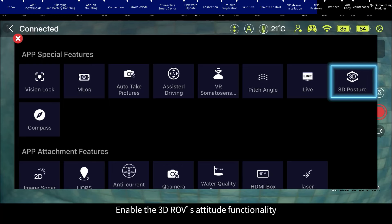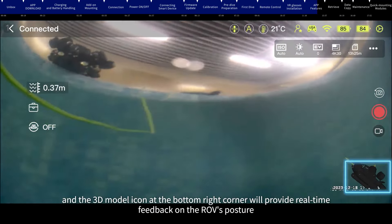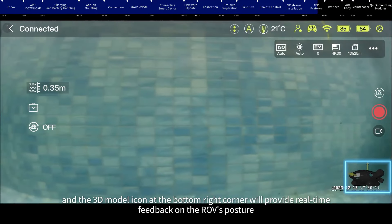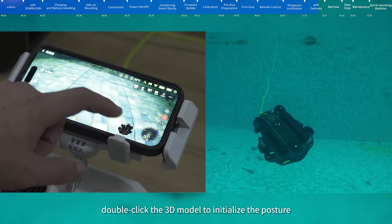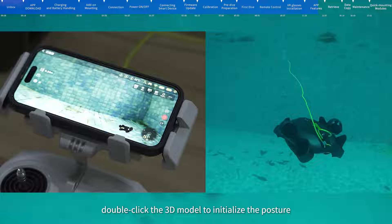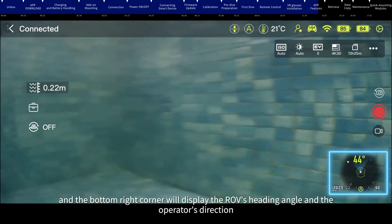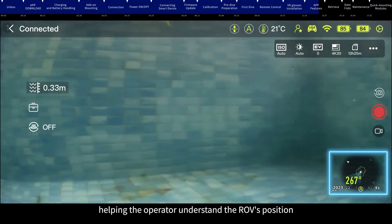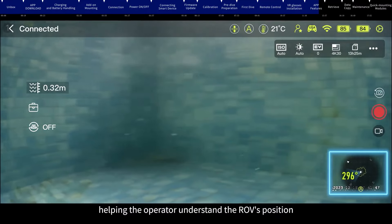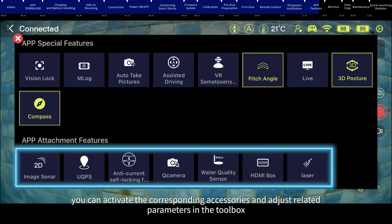3D Posture: enable the 3D ROV attitude functionality and the 3D Model icon at the bottom right corner will provide real-time feedback on the ROV's posture. In A mode, double-click the 3D Model to initialize the posture. Compass: enable the Compass functionality and the bottom right corner will display the ROV's heading angle and the operator's direction, helping understand the ROV's position. When the underwater ROV is mounted with accessories, you can activate the corresponding accessories and adjust related parameters in the toolbox.